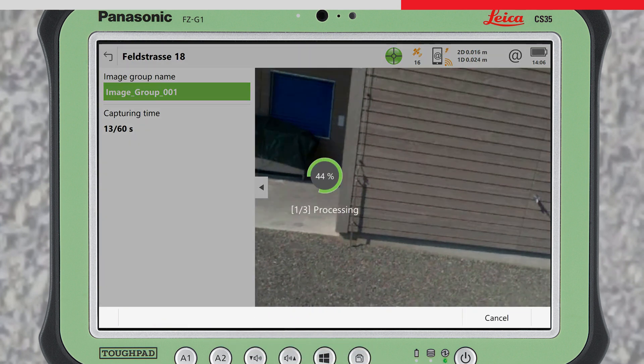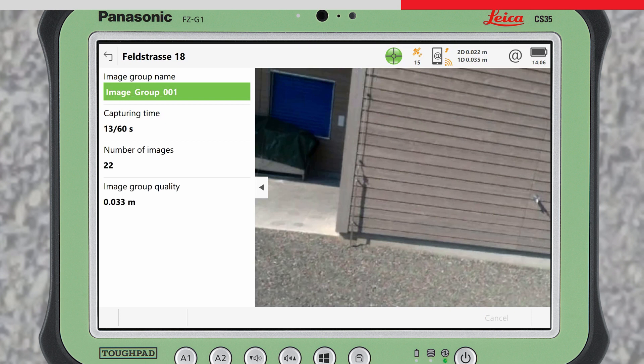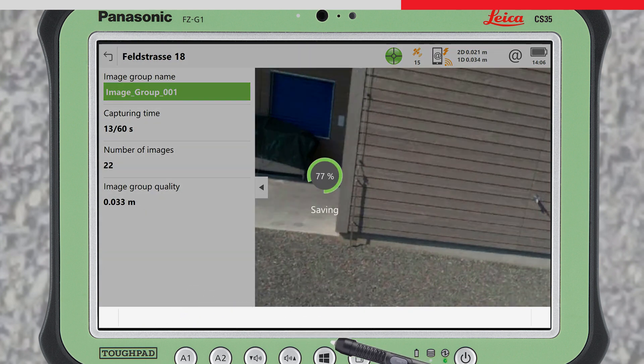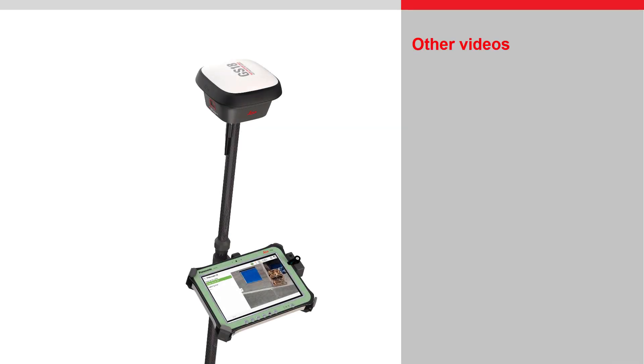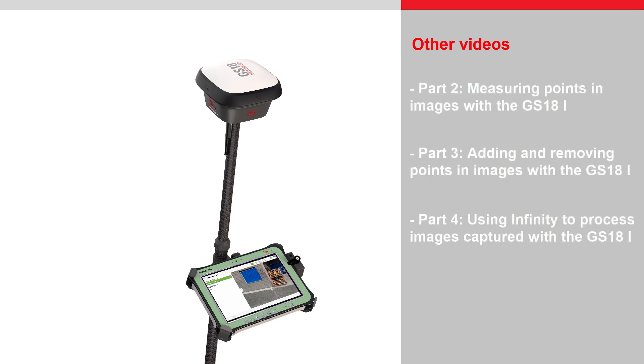The GNSS, IMU, and image data will now be merged and processed. The number of images captured is displayed, along with the average positional quality of the image group. By pressing Store, the image group will be saved to your working job, ready to be used right away to make measurements in images. A subsequent video will show how measurements can be made in the captured images. Thanks for watching.